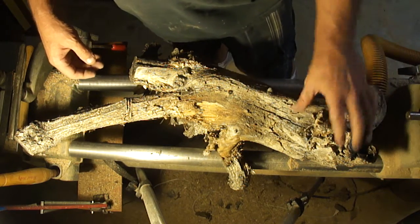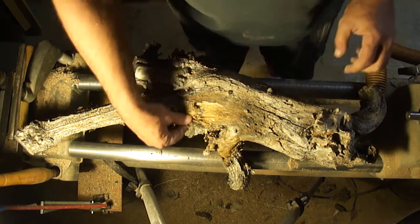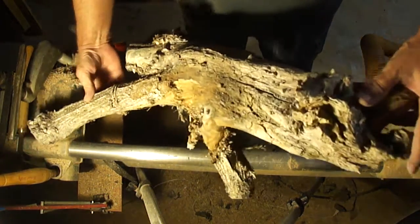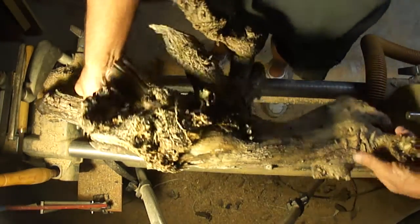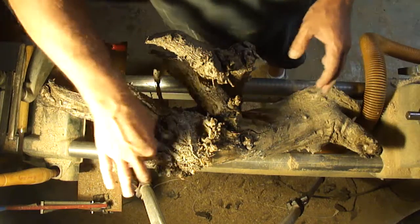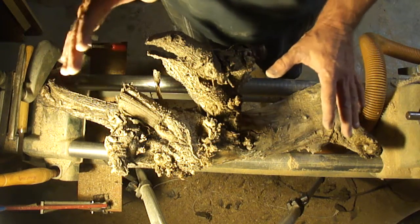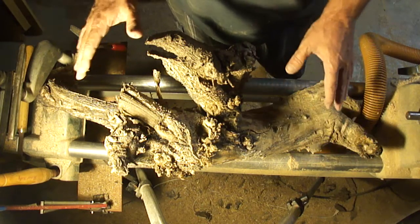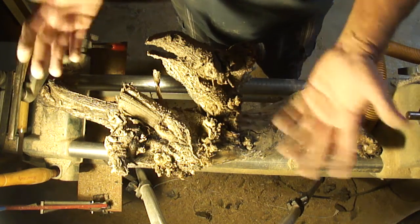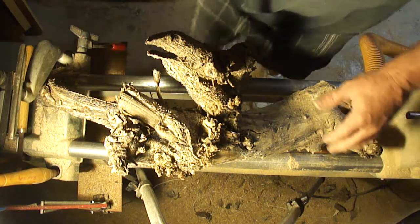I've never done that before, but there's a whole subculture of woodworkers who specialize in driftwood. They're not allowed to put anything on their driftwood in competitions — they can clean it up and remove bark if there's any, but mainly it's just about polishing naturally and leaving it. And there are some pretty neat things that they come up with.